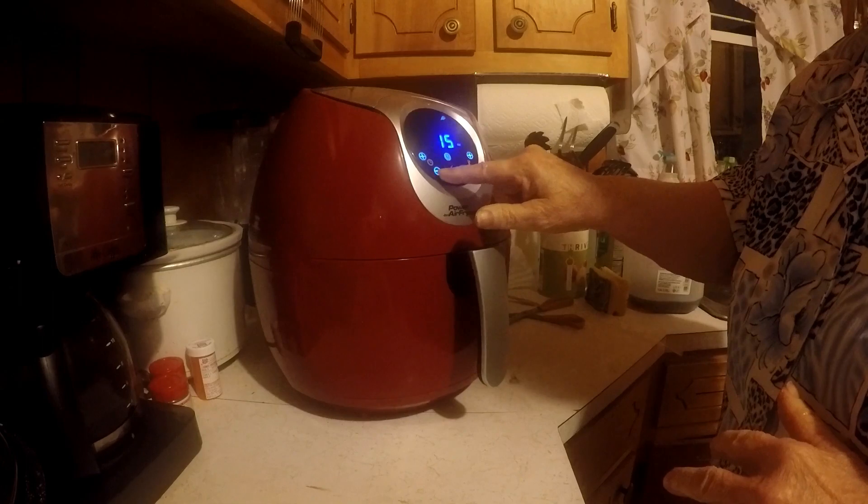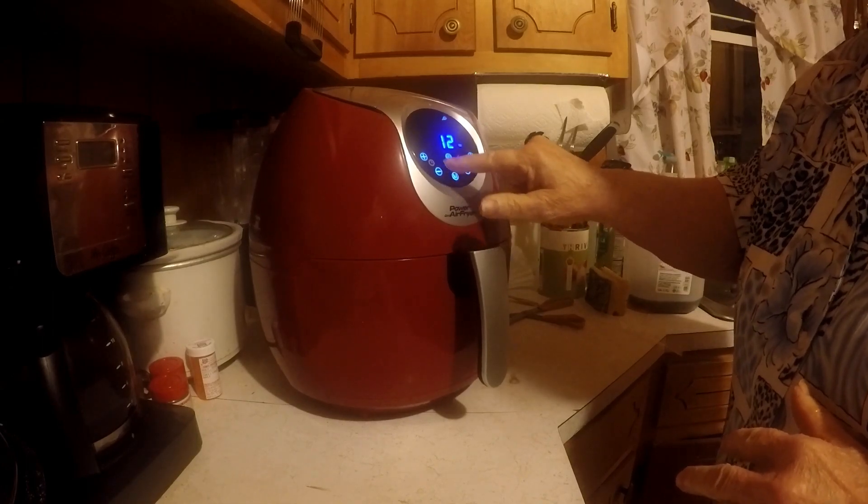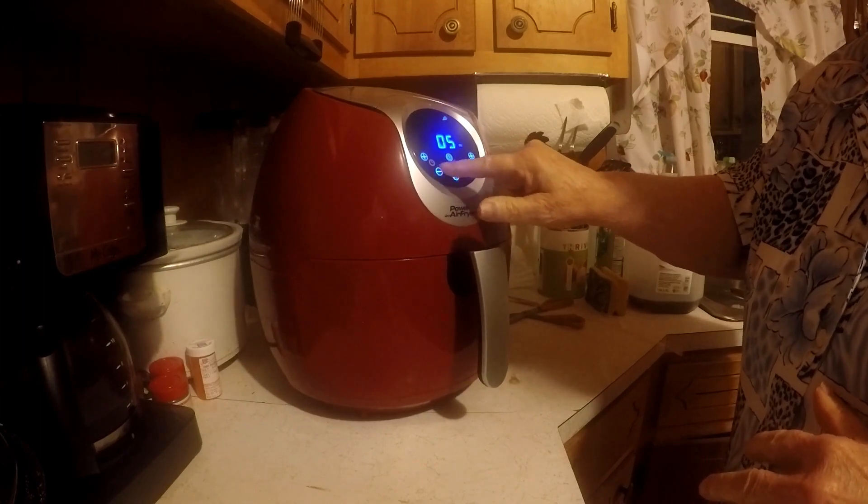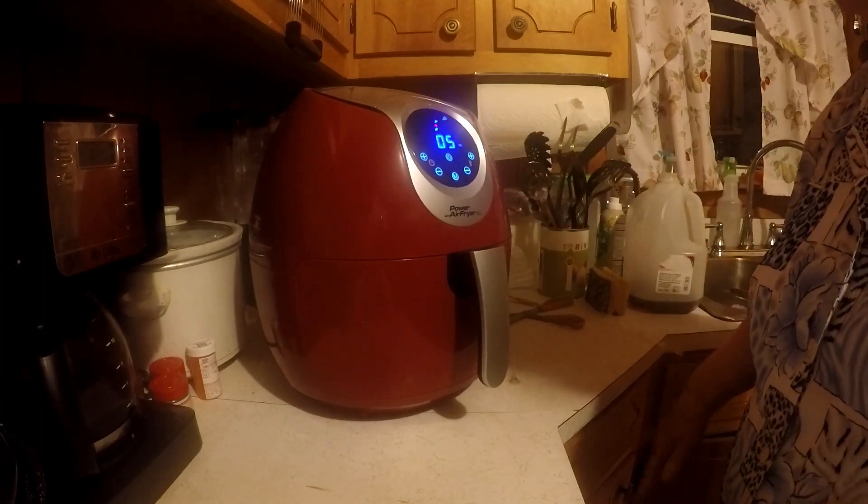I'm going to put it on for 4 minutes, then I'll come back and check it.